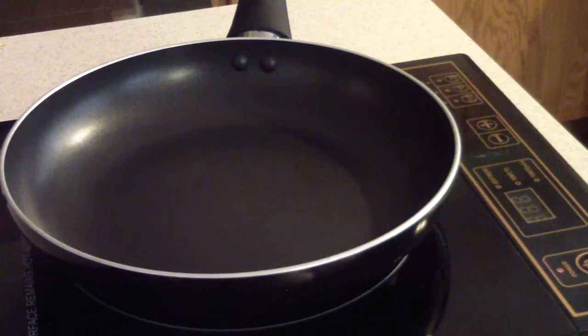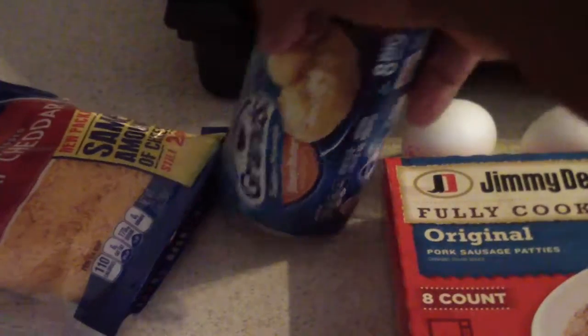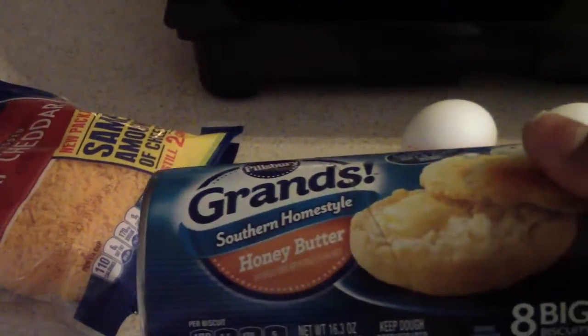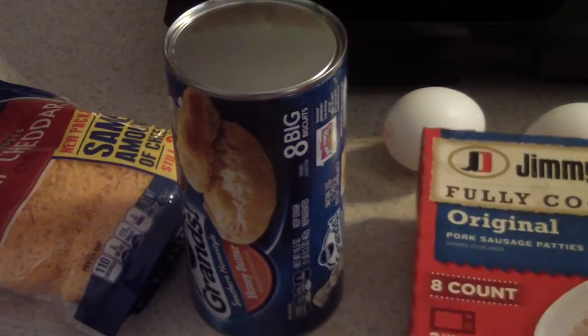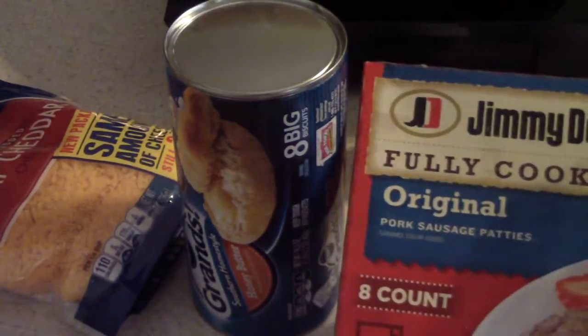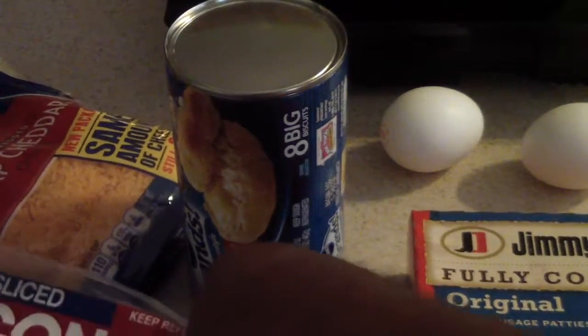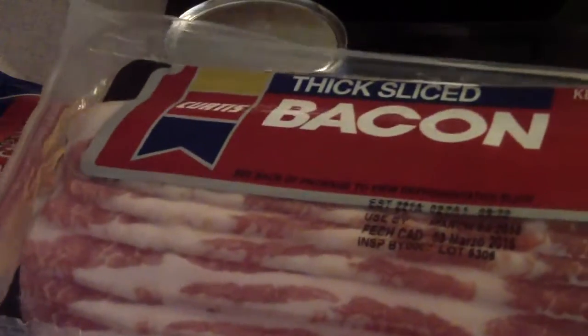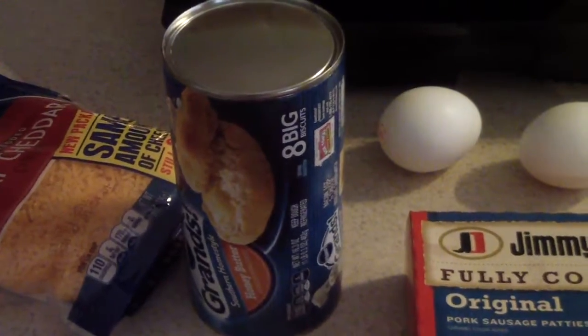What's up YouTube, this is Cooking with Doug. I'm here with my induction stovetop. Today I'm gonna make some cheesy eggs — two eggs — with honey butter biscuits and some Jimmy Dean fully cooked pork sausage patties. I'm gonna put the sausage in the microwave, so this isn't gonna take much to cook. And just for fun, I'm also gonna make some bacon too. So let's go ahead and get started.